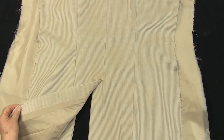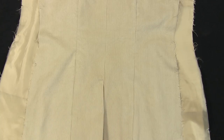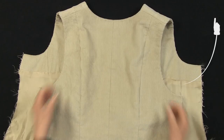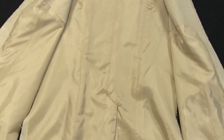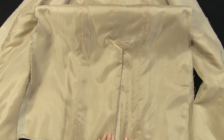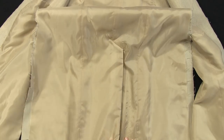We completed the centre back vent in part 2. Knowing how to sew this style of vent is a fantastic asset. Add a tailored look to your skirts and dresses, jackets and coats with this technique. It's looking good, and it looks equally good from the inside.